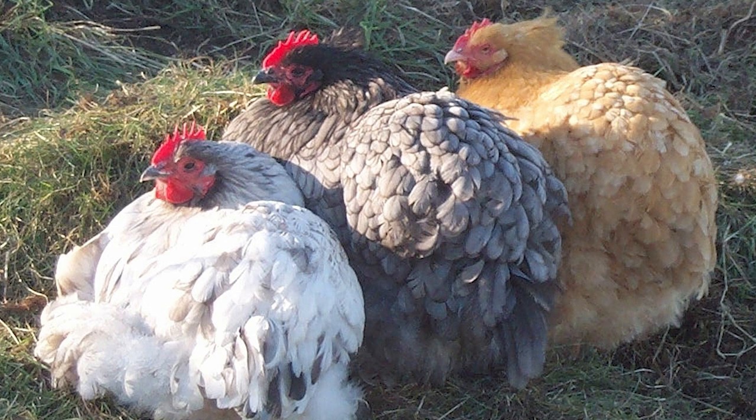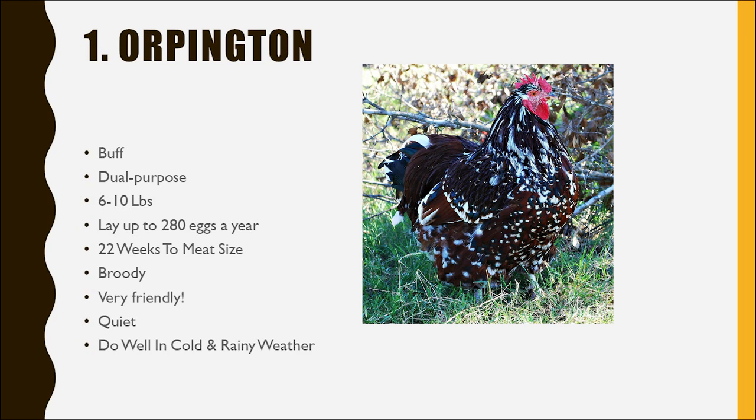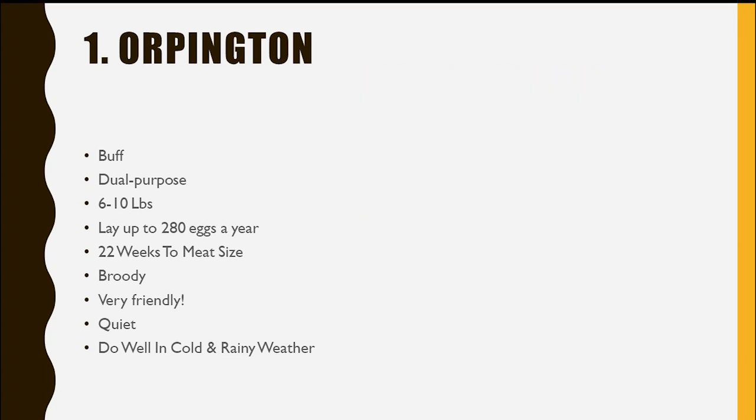Once you become more experienced, there are colors like Splash and Lavender, which are considered rare breeds. They're very beautiful, but they're very expensive, and you typically have to find a breeder close to you in order to get your hands on one. So, just really quickly, facts about the Orpington.